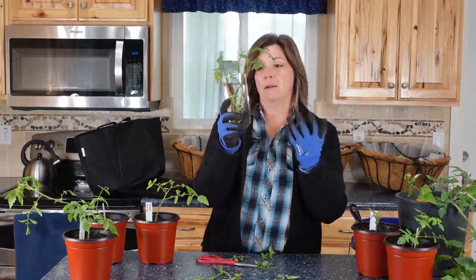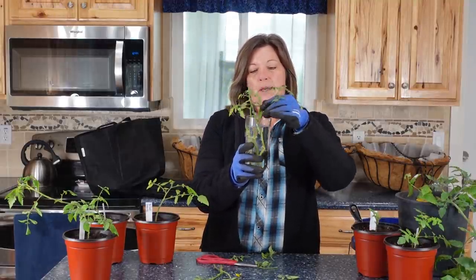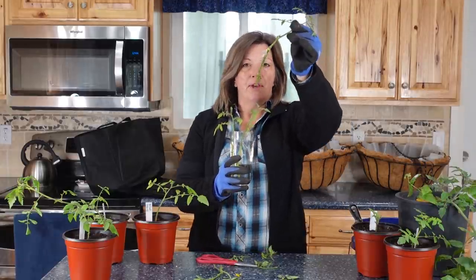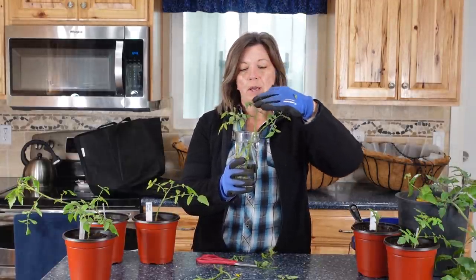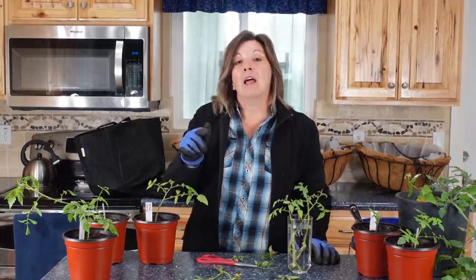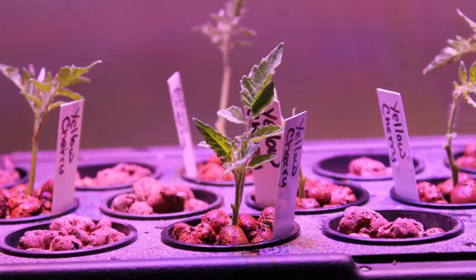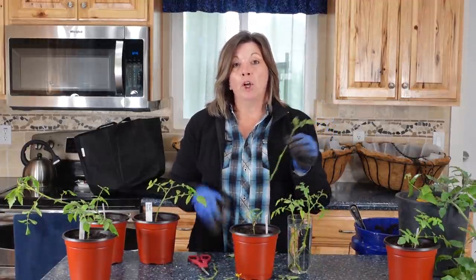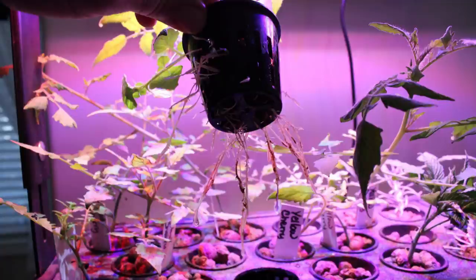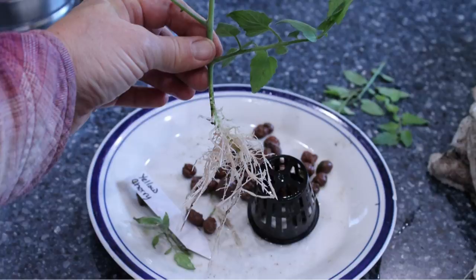Then you take these — they're just kind of scrawny little things — and you put them in some water. I usually leave them in a sunny window; I'm not sure if that's necessary but I feel like the plants do better. You can see the roots on this one — they look pretty good, they still have a little ways to go. But in our EcoLife aquaponics system, that's where I had started all of these. For the aquaponics system I actually had to cut them shorter, but look at these root systems — the vitality of the root system when started in the aquaponics is amazing.